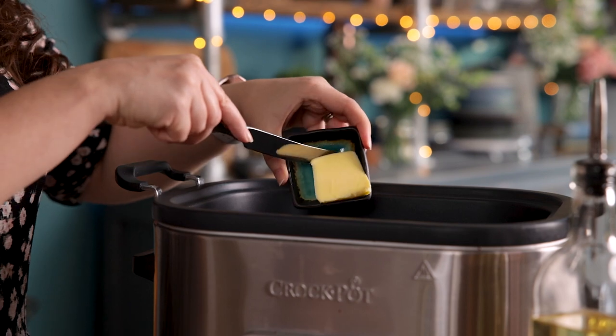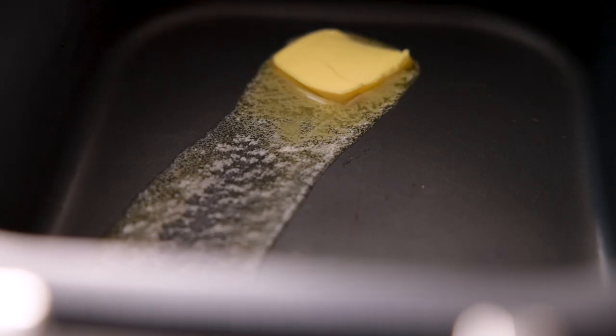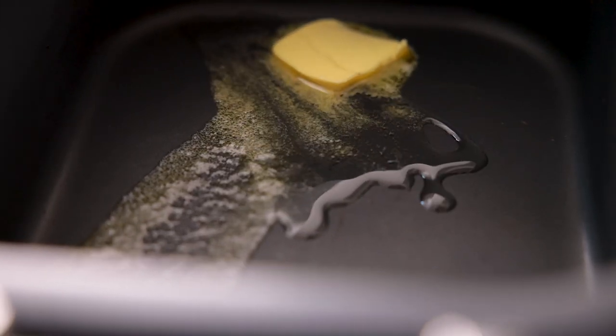We're going to start by adding a tablespoon of unsalted butter and a tablespoon of vegetable oil to the slow cooker. Now if your slow cooker doesn't have a searing function like this one does, then you can do these initial stages in a large frying pan and transfer back into the slow cooker later.